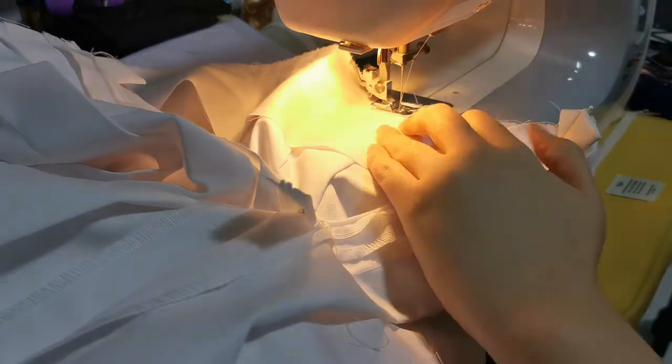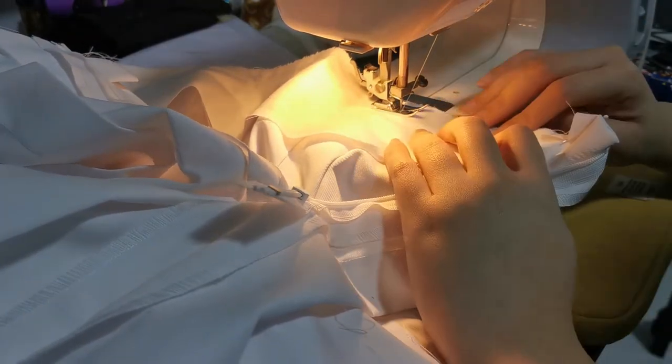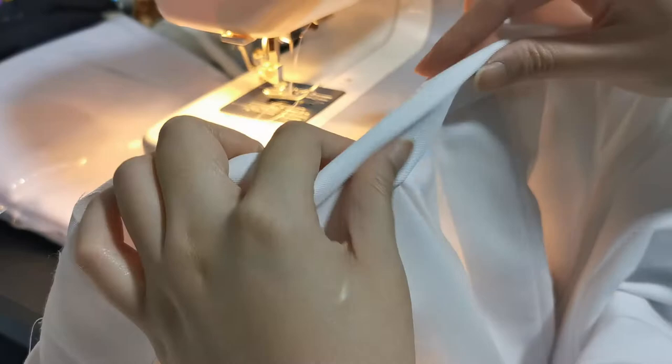I like to pin it first before I sew everything so that everything matches. After that, you can close the other side of the waistband on the skirt.